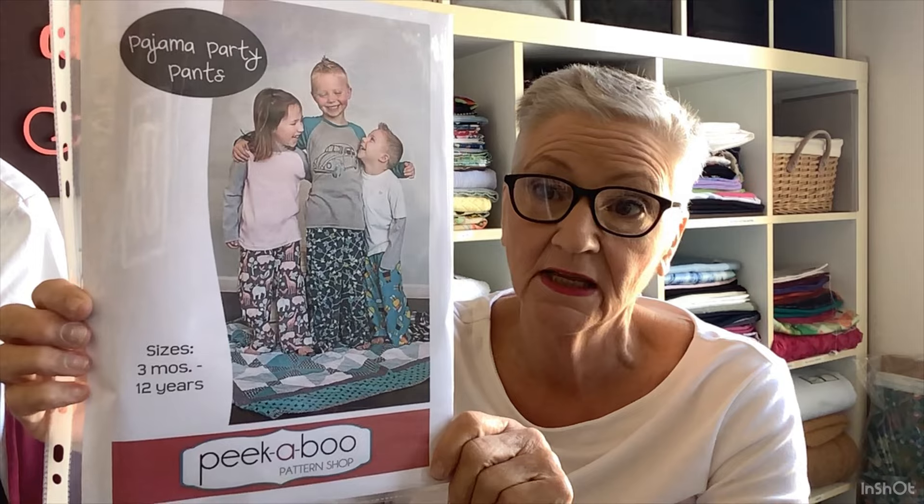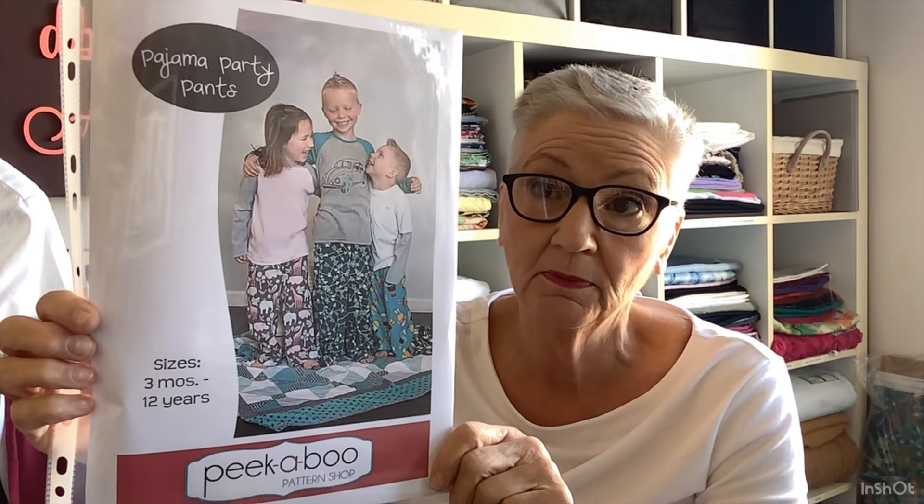I used the Peekaboo Pattern Shop Pajama Party Pants pattern and just put cuffing on the bottom to make it a little bit easier for him. He's not really into flannelette pajamas. I've got a white long-sleeve t-shirt that I'm going to put a little penguin pocket on for him as the top, because I couldn't really find anything else and that was all the fabric I had.